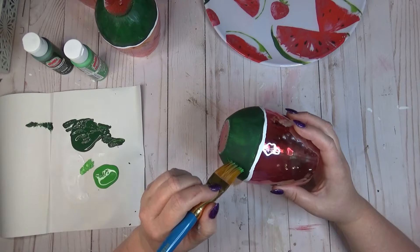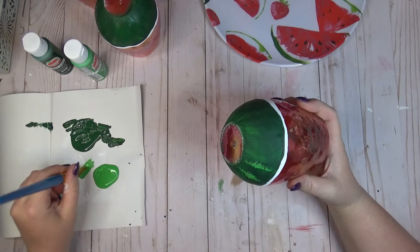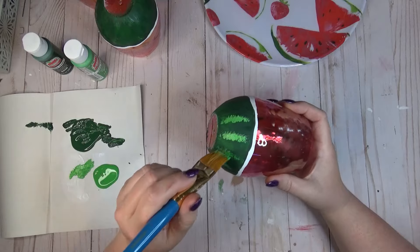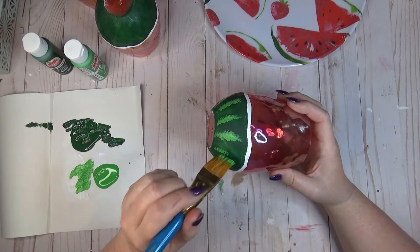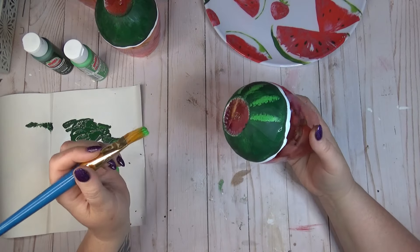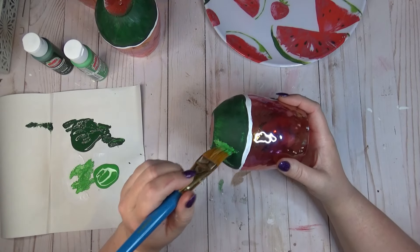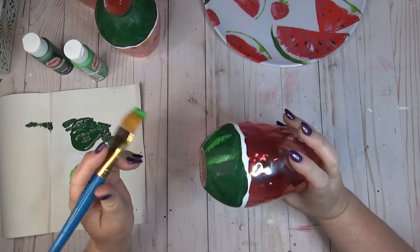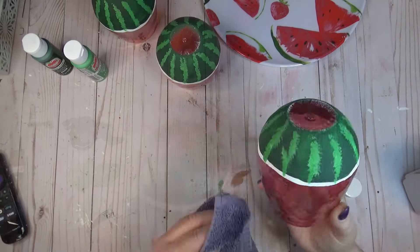To create the lines in the watermelon, I went in with a lighter green — also by Apple Barrel in matte finish, called Crisp Green. Using a really flat paintbrush, I'm just dabbing it into the lighter green and pouncing it onto the bottom of my glass to create the stripes a watermelon would naturally have. On camera it looks a bit bright, but when the paint dried that green dulled down and looked more realistic.